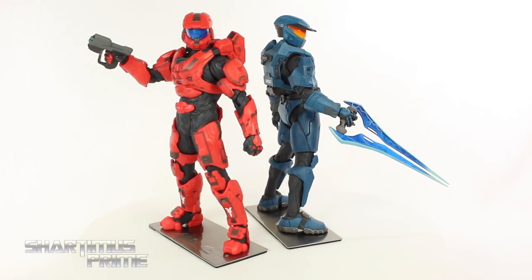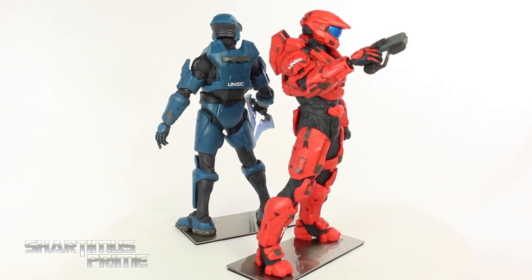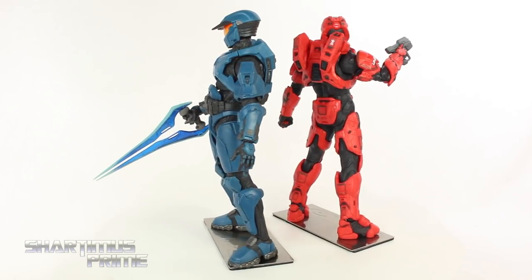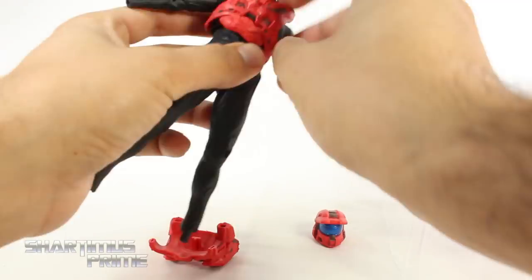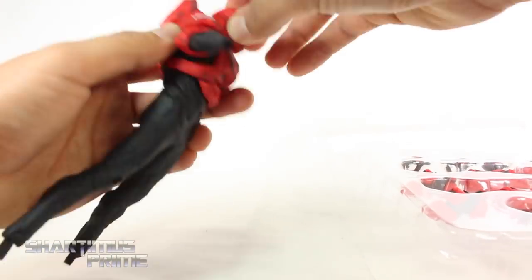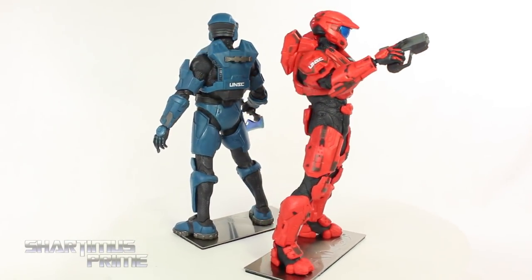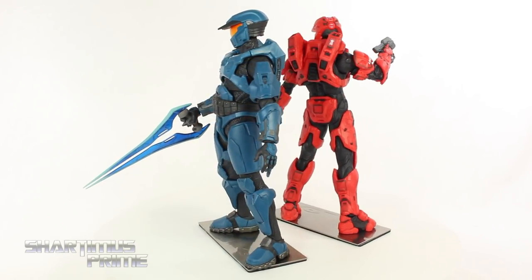Out of the packaging, both are great looking statues. I really like the designs for these, especially for the red Mark 6 — I really like that one a lot. Both are very cool, and putting these together is very easy. Just like with the other Halo statues I reviewed recently, these guys come with a set of instructions. Putting this together is very simple, and I really like that these guys have articulation. Kotobukiya adding articulation to their statues is a very smart move.